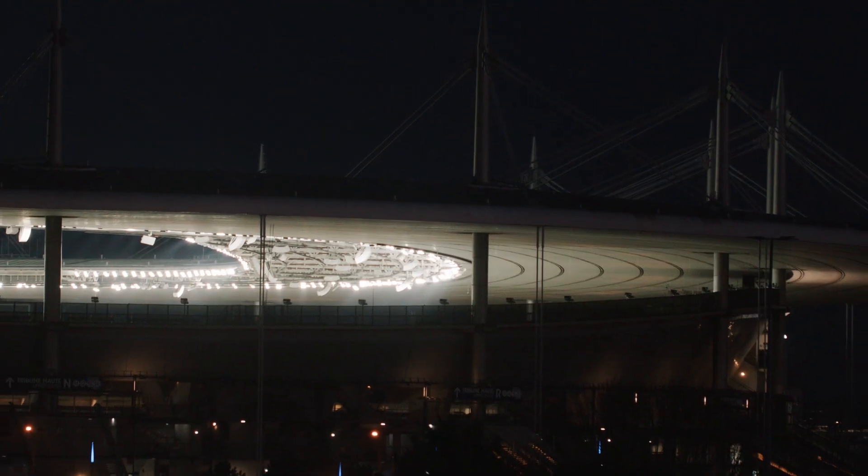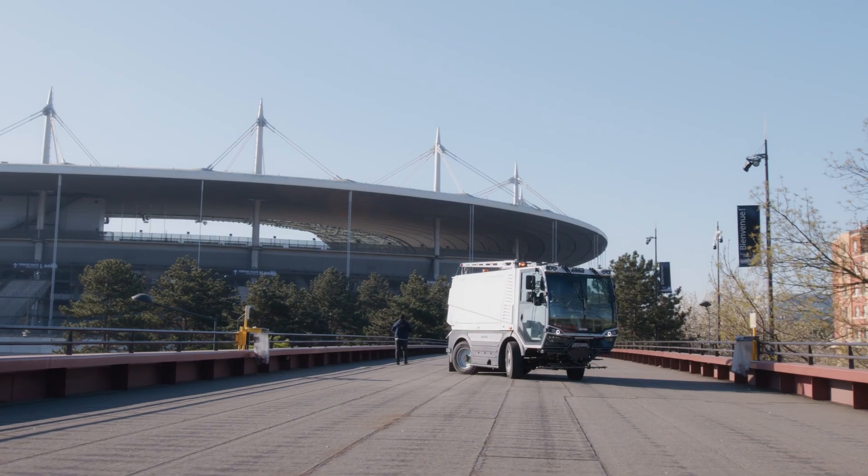Introducing the Buka CityCat WR50 and WR50E — Buka Municipal's compact washers for efficient and sustainable street cleaning.